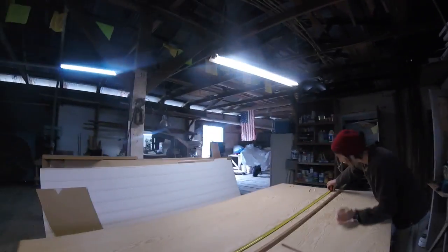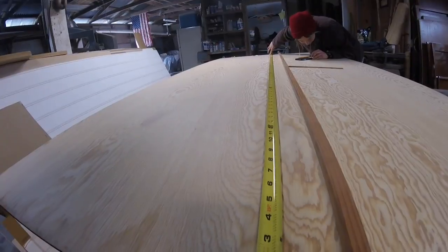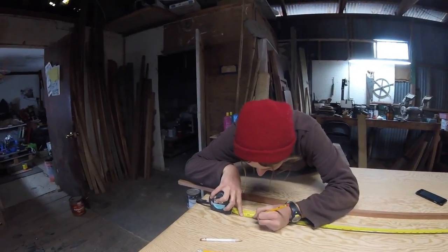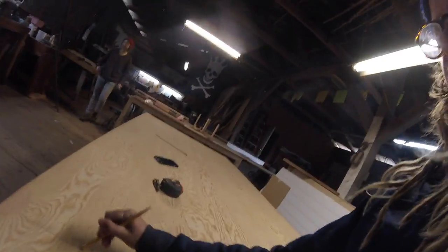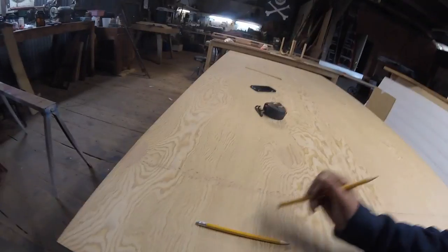It's kind of weird because the way the plans are written, it says seven foot three inches and then like 'point something.' What does that mean? So we're just using little tick marks as a unit of measurement. We'll check back in once we have something more for you. I need a square — Pete took my square.